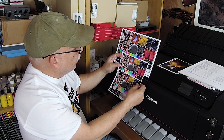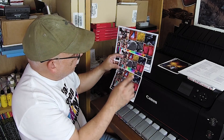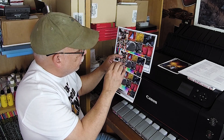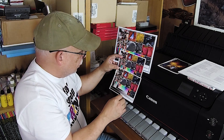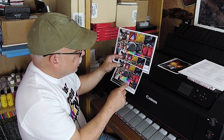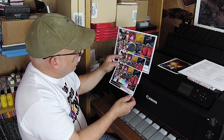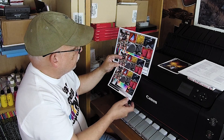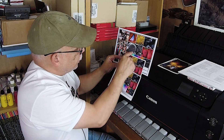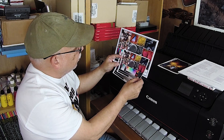The next print is Precision Colors inks on the PRO-100 letting the driver control color, using the simple paper choice of Glossy II. Then the next one is using Precision Colors' custom ICC profile for Pecos River paper with their own ink set. You can see a slight difference in color temperature — this one is a little warmer, and this is a closer match to the OEM print.